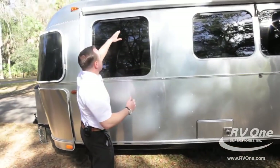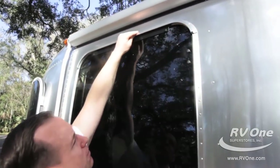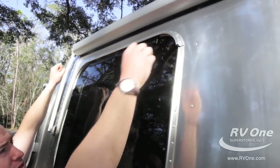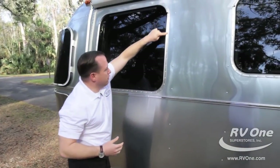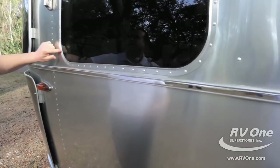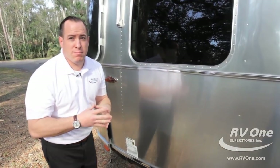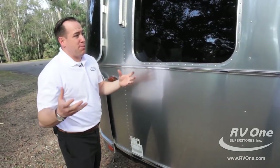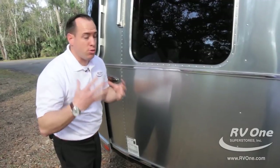Every window that you can open on an Airstream is very unique as well. They all have an extruded aluminum drip rail that keeps the water pouring off to the side, keeping the inside nice and dry. They're all riveted and welded — very high quality. It takes approximately 350 man-hours to build each Airstream trailer; a traditional box trailer takes about 30 hours. Airstream takes their time with quality.